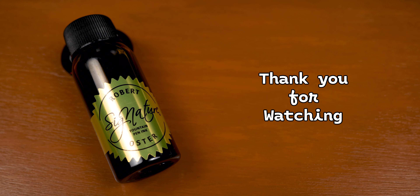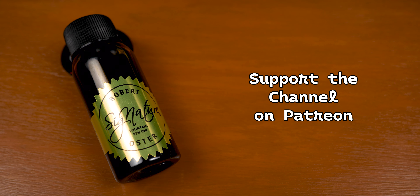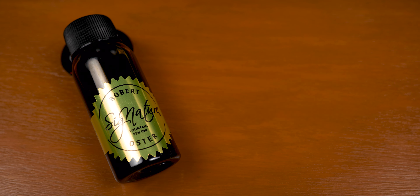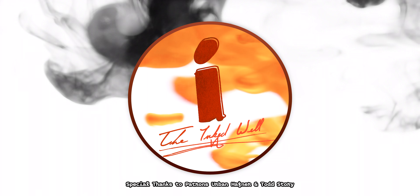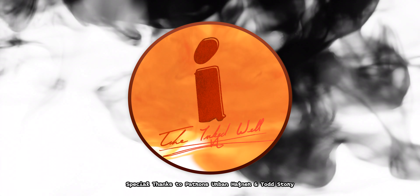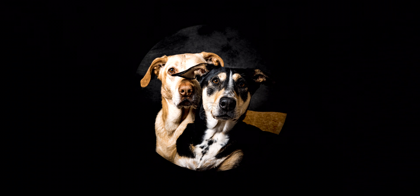But that's going to be it for this video. Don't forget to ink up that subscribe button, become a patron for early releases and extras, follow the channel on Twitter and Instagram, and remember — don't drink the ink. I'll see you next time.